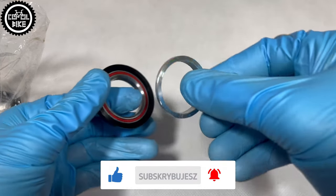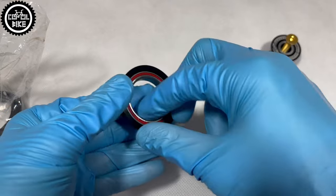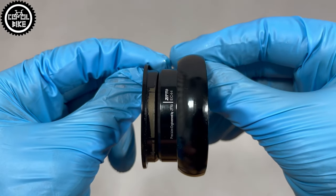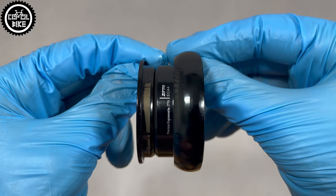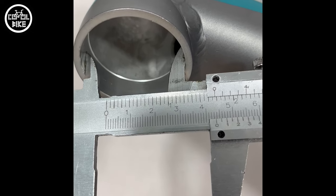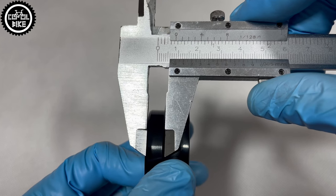And here is the rescue. Once you are sure you have the correct head tube size, another important factor is how tall the flange of the lower cup is. I have already worked through a case where it was impossible to install the cup all the way in, leaving a nasty 3 mm gap between it and the frame.